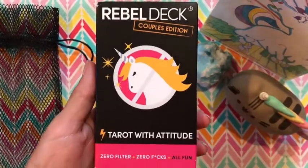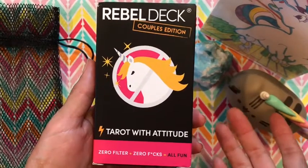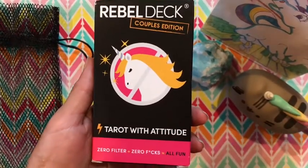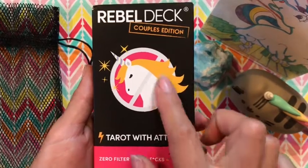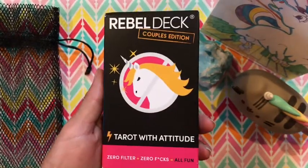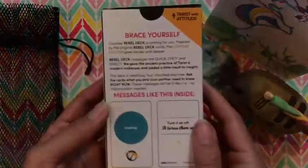And here you can see the box — Tarot with Attitude. It's not actually a Tarot deck, it's an Oracle Deck, but they said Oracle with Attitude actually didn't flow as nicely as Tarot with Attitude. So zero filter, zero fucks equals all fun. They say unicorns are awesome, but unicorns are not real — and so this deck gives it to you all real all the time.